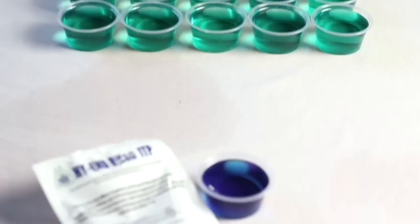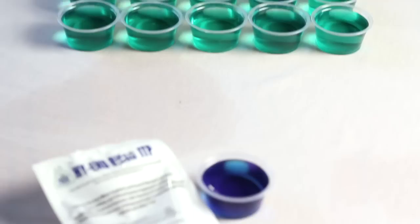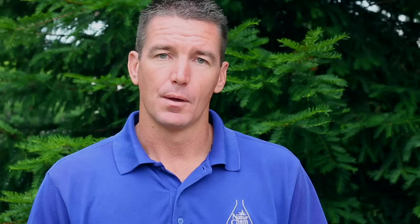The active ingredient in High-End Bifin is bifenthrin, 25 times more active ounce-for-ounce than the current industry standard. Everywhere the same 4-ounce pack of High-End Bifin is applied, there is 25 times less chemical introduced into the environment.